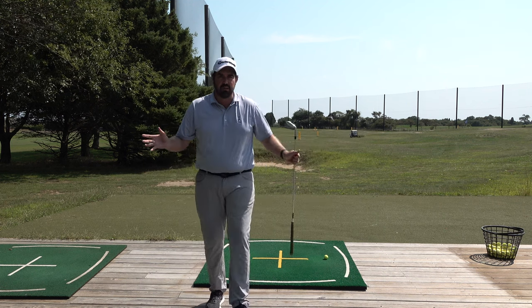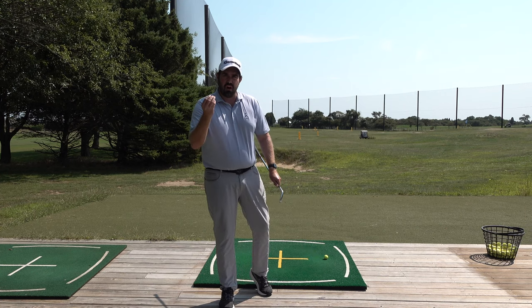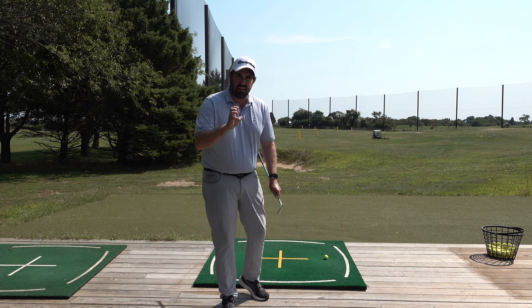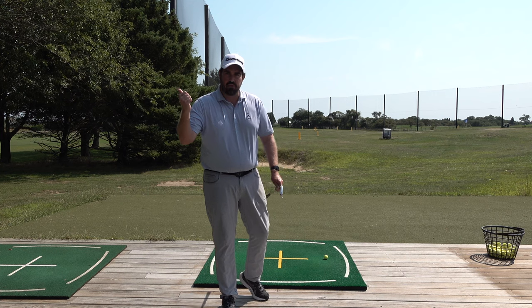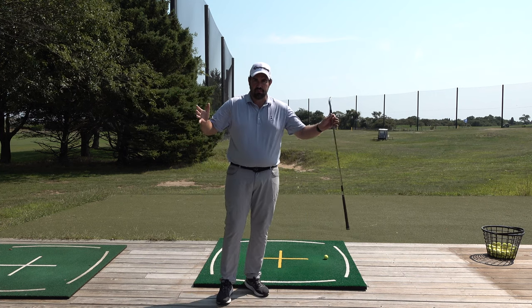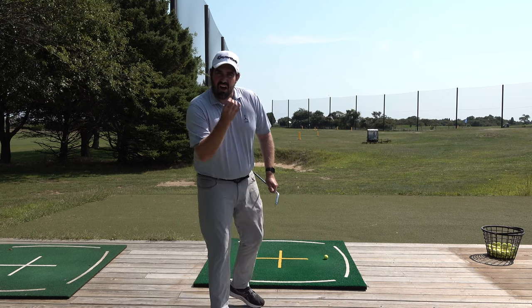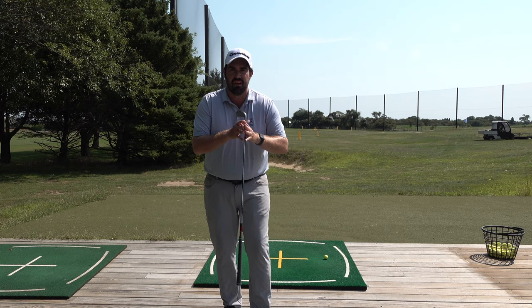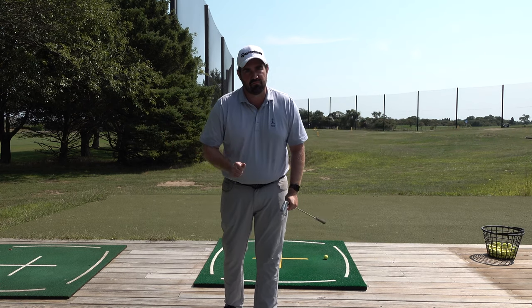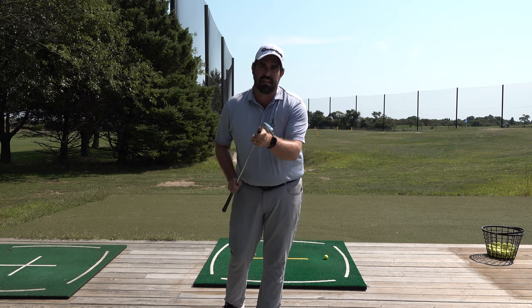I hope this video has helped — super simple, but sometimes the simple ones are the ones that hold up under pressure. The simple ideas are the ones that have the biggest influence on our scoring potential out on the golf course. Thanks for watching. Get some comments down below — are you somebody that has done this or had another system to not only stand correctly, but stand correctly for the different golf clubs? Find a way to incorporate the different lengths and let me know. As always, stay happy, stay safe, and I hope to catch you soon.